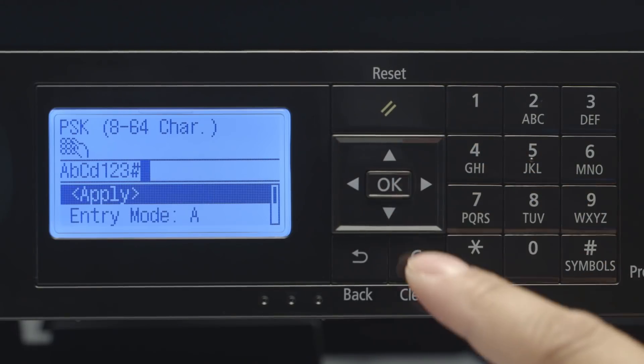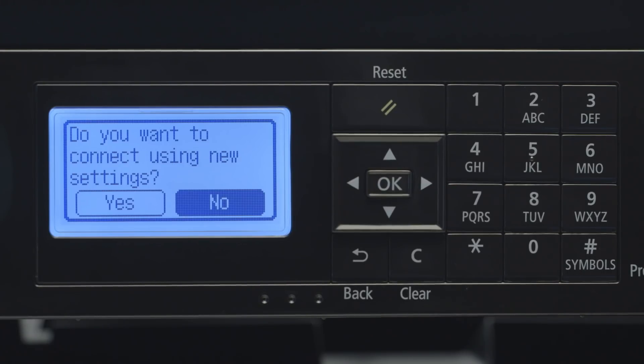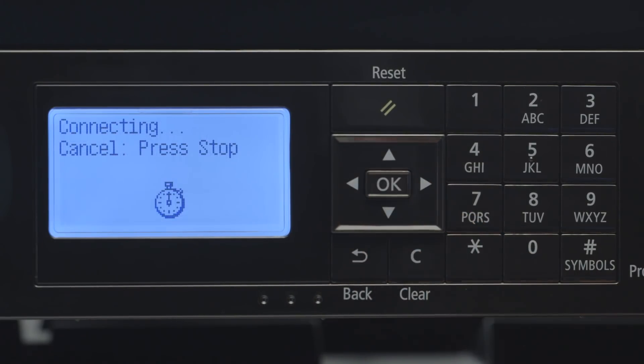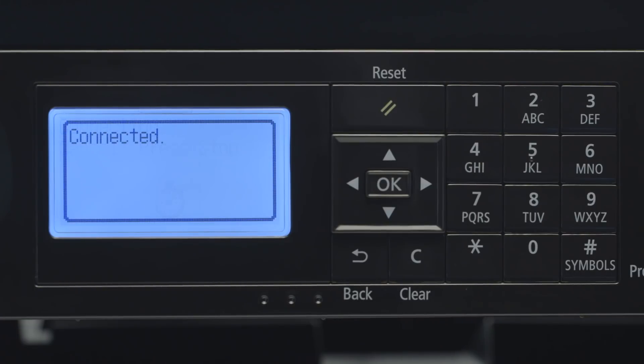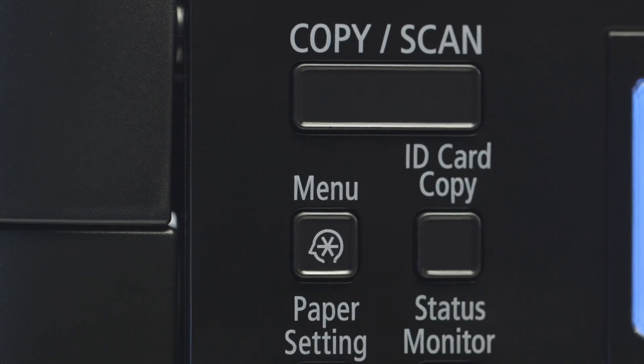When you've finished entering your password, highlight Apply and press OK. When asked if you'd like to connect using new settings, select Yes and press OK. Press the Copy Scan button to return to the main screen.